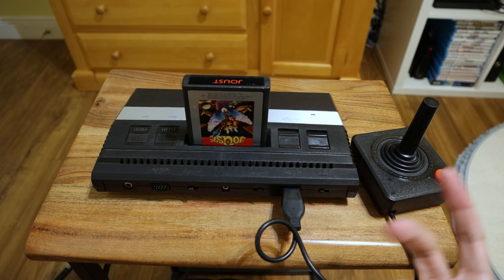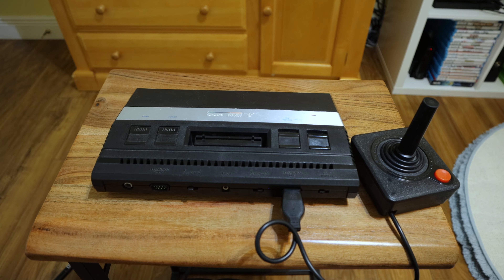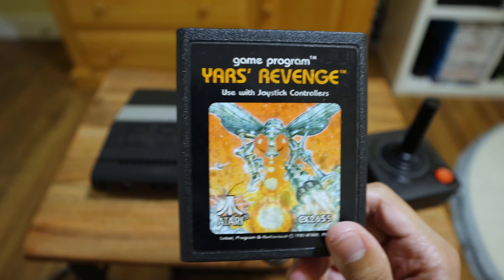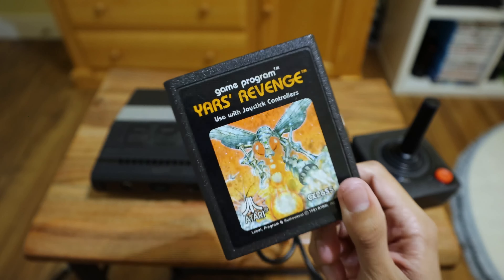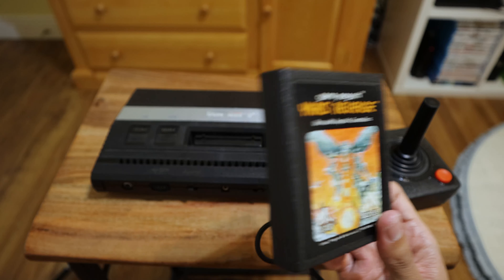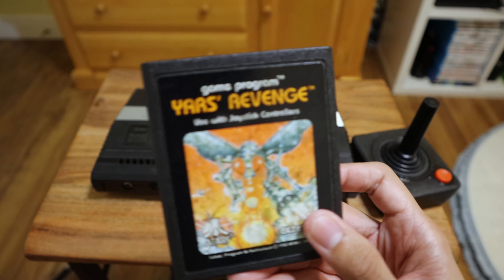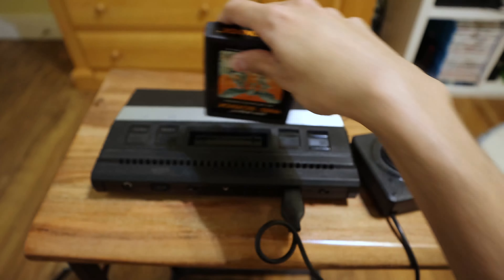Next we have Yar's Revenge. I'll be honest, I'm still not sure if I'm playing it right or exactly how it's supposed to be played — it's very confusing. There's a chunk of the screen that just looks like a bunch of fuzz; I thought it was broken at first but then I realized that's how it's supposed to look. Very nice artwork on this cartridge though.